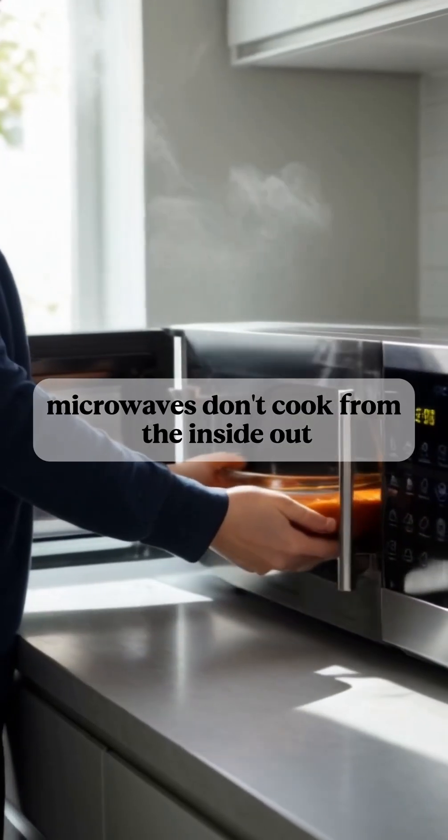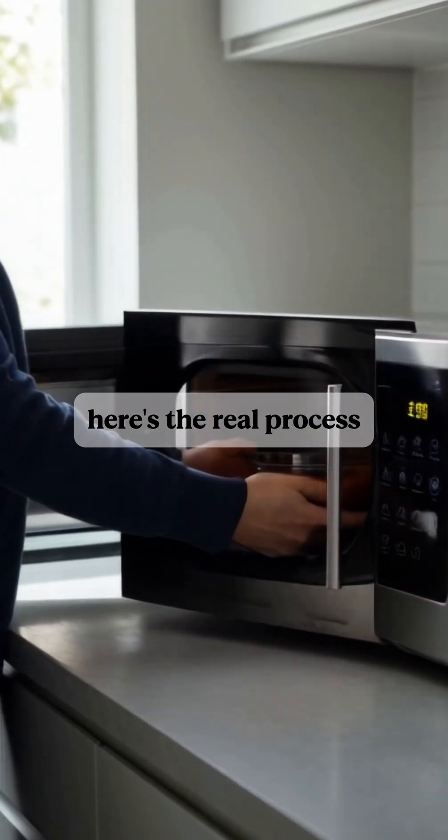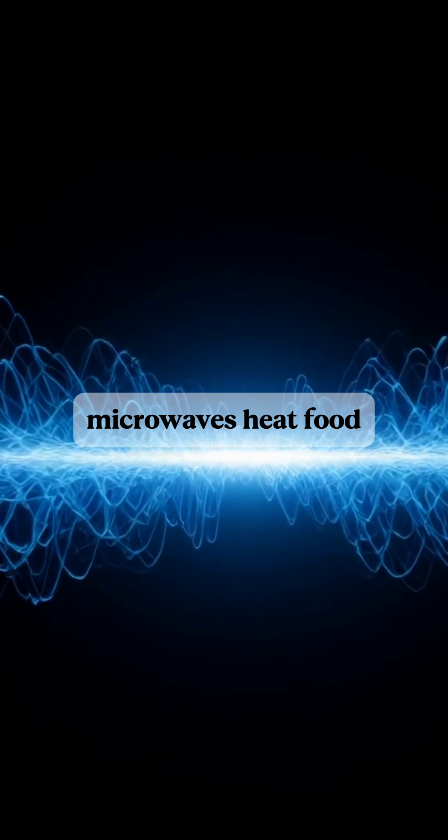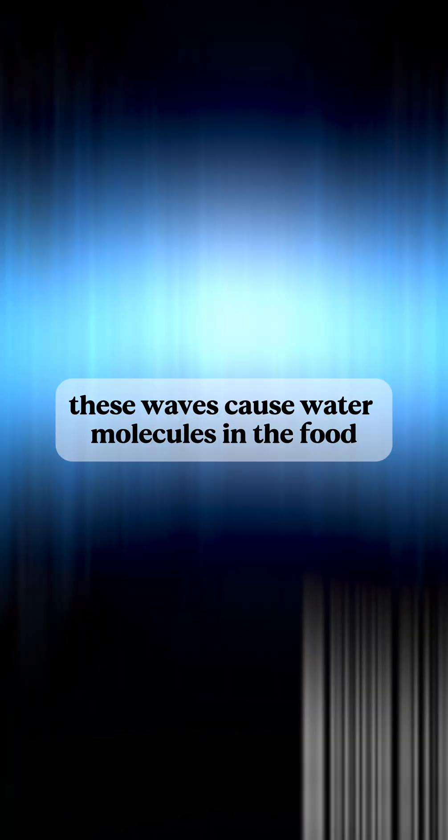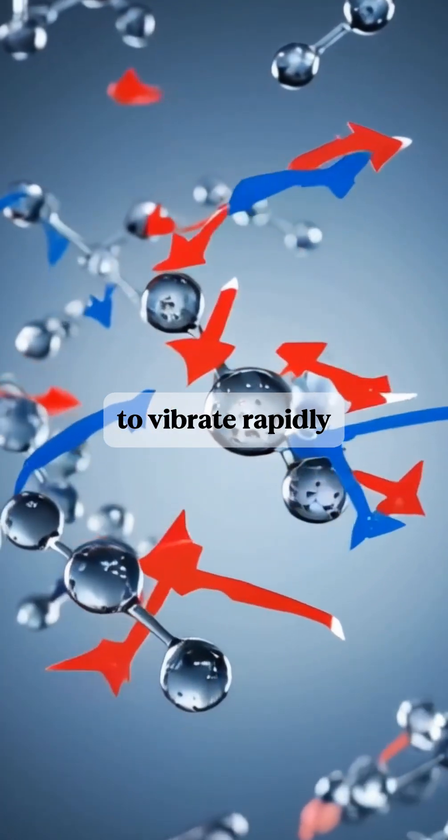How does a microwave heat food? Microwaves don't cook from the inside out — here's the real process. Microwaves heat food using a type of electromagnetic wave, which is a form of energy. These waves cause water molecules in the food to vibrate rapidly.